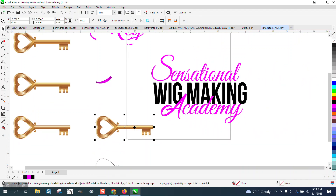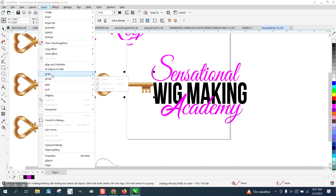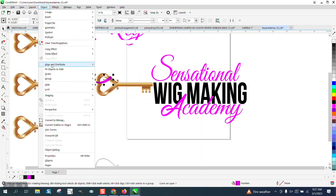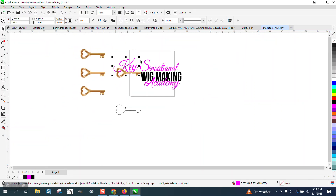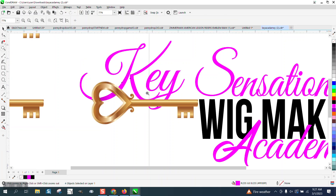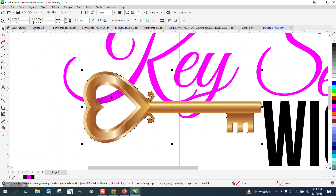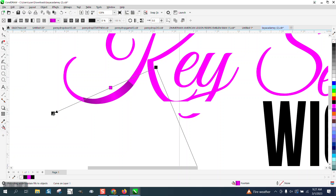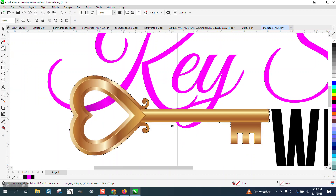Now we can move this out of the way, move this back up. Go ahead and go to Object, Order, Back One Page. Now we can nudge all this down, and it appears — you can change this if you didn't get good enough. Now you're selecting the key, so I'm going to get rid of that key for a second and we can add a little bit more black. See how that looks? Then take the key and bring it up. That to me is kind of like a shadow behind there.